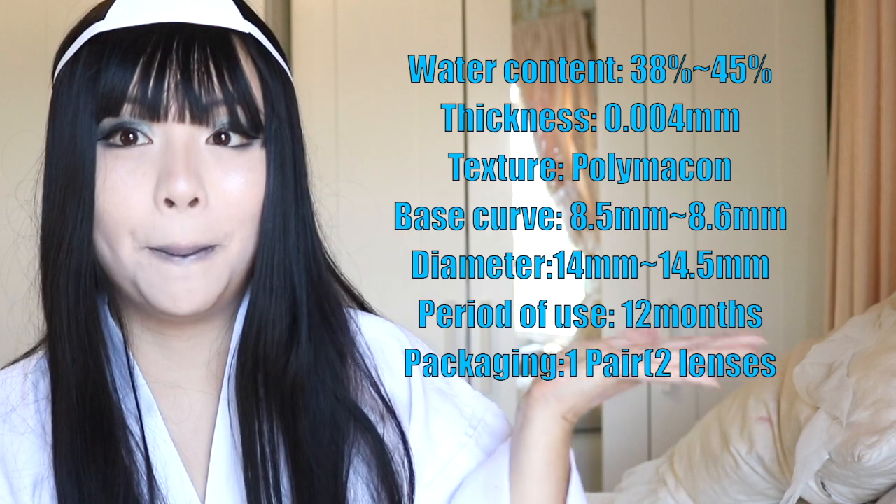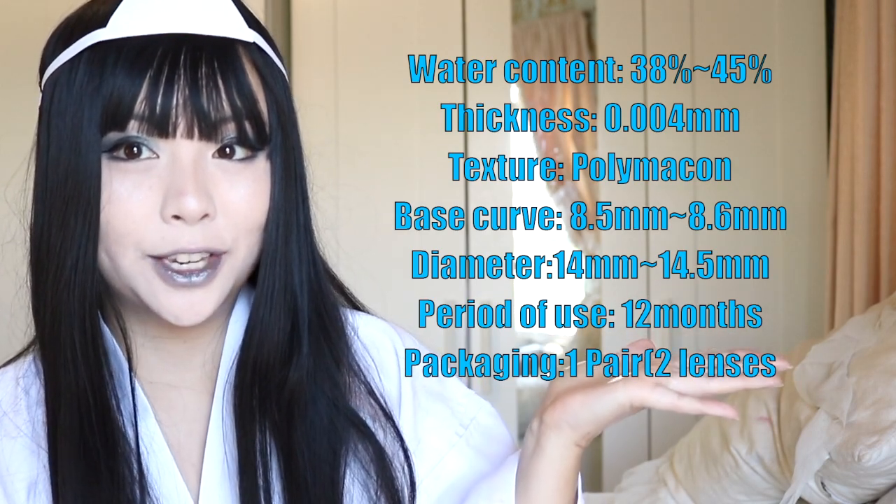I chose to review the Real Crystal in plano, which means zero prescription in each eye, even though I do have a little bit of a problem with my vision, but there were overseas prescription issues. I'll go ahead and pop some info about these contact lenses on screen for you guys to read.